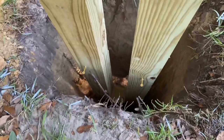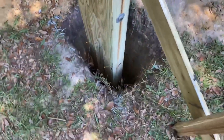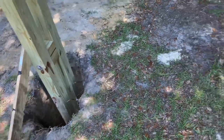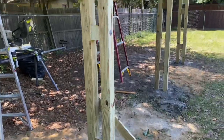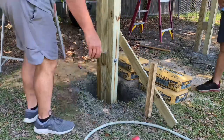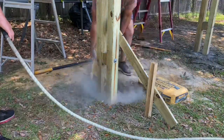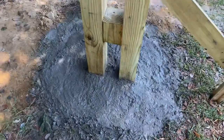One thing I've seen other people do before pouring concrete is put some coated screws down in the hole so the concrete can grab onto something — we've got them on both sides. We'll pour in a couple of bags, make sure we're still level, add some water, and then continue adding bags while keeping it level throughout the whole process.